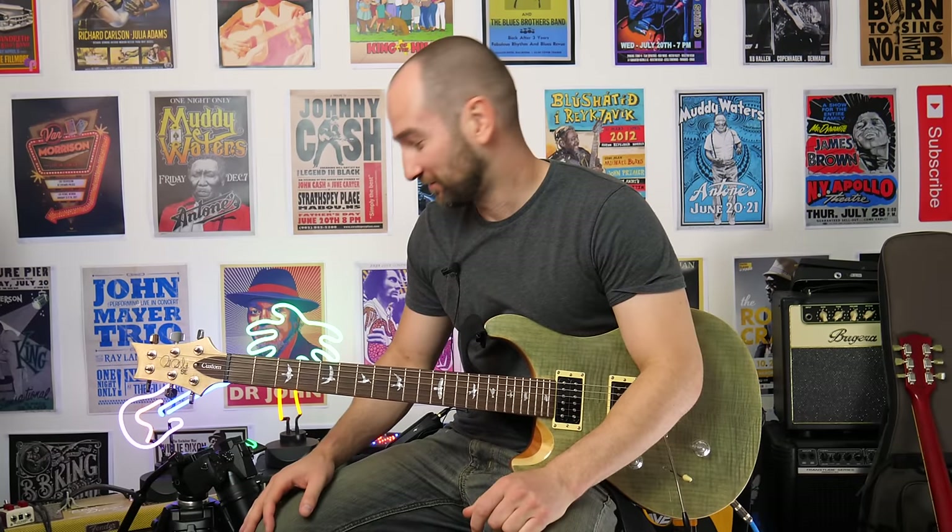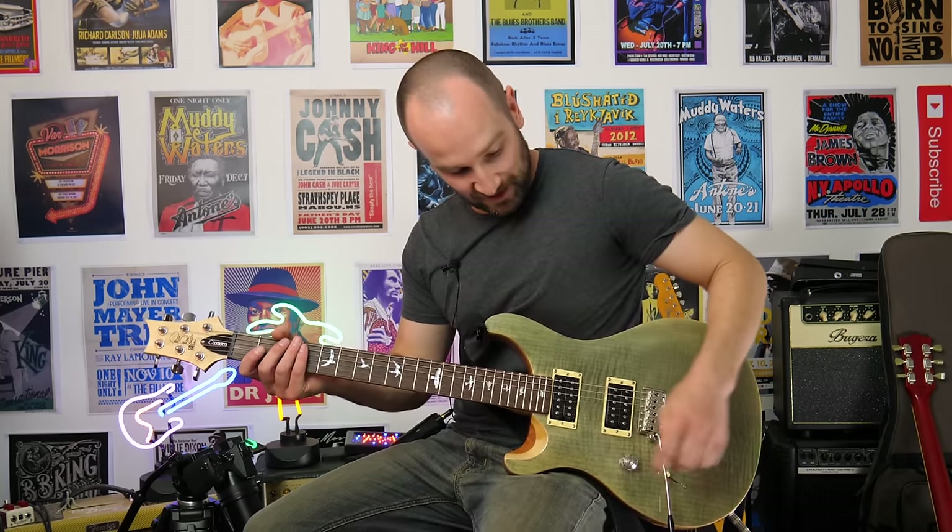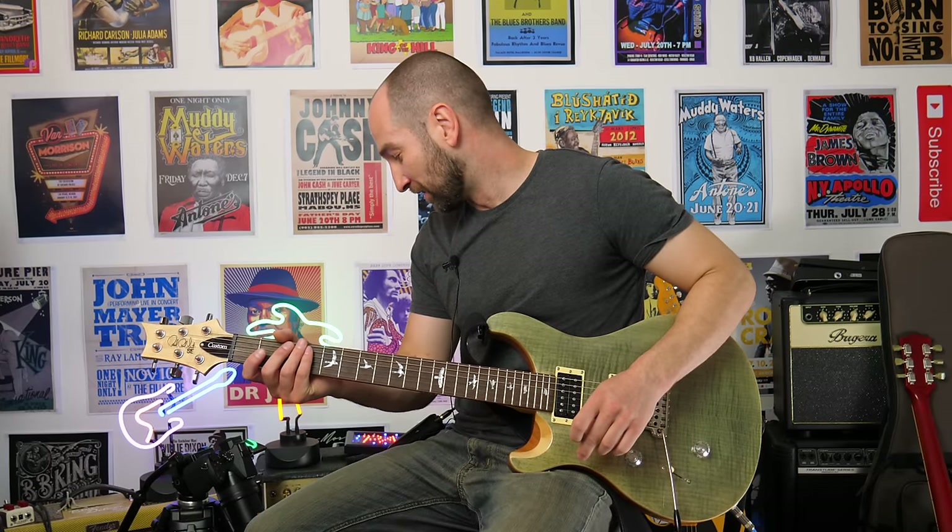That unleashes the beast! Man, that is cool. And just for kicks, considering I don't play any metal, I'm going to try something for you just this one time. This is neck pickup on one called Mid 80s — here we go.